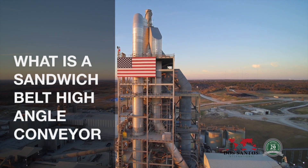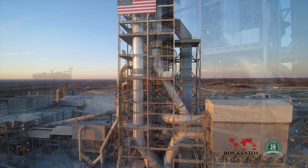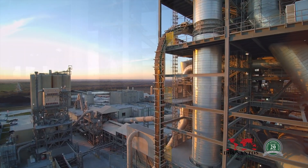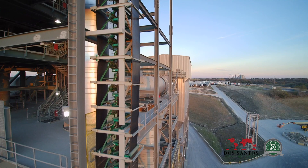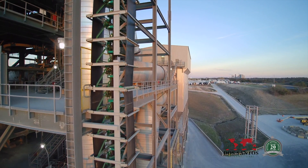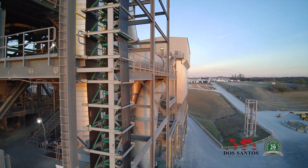What is a sandwich belt high angle conveyor? The DSI sandwich belt high angle conveyor is an advanced bulk materials handling system that uses two conveyor belts face-to-face to gently but firmly contain the product being carried, hence making steep incline and even vertical lift runs easily achievable.